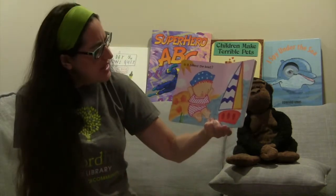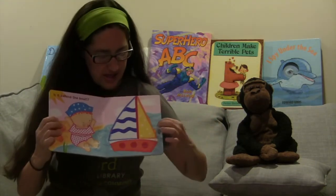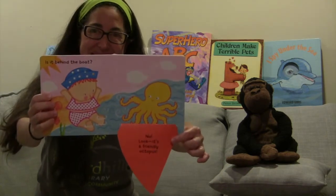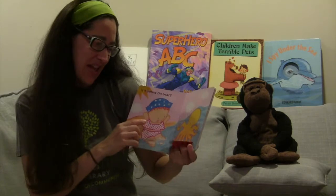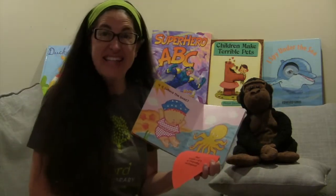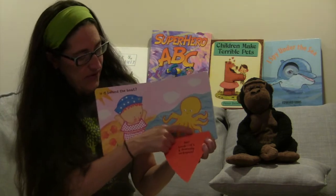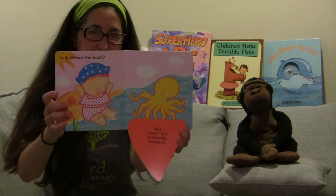Let's keep looking. Is the beach ball behind the boat? Let's see. That's not a beach ball — can you see? It's an octopus! It's a friendly octopus. The thing that makes an octopus very special is that it has eight tentacles. Let's count to make sure: one, two, three, four, five, six, seven, eight. Eight octopus tentacles! But where's the beach ball?